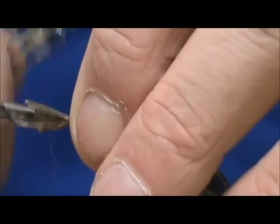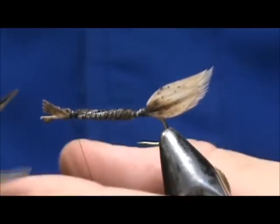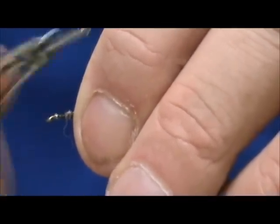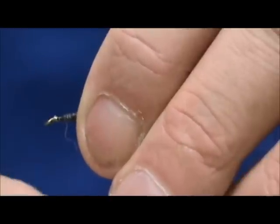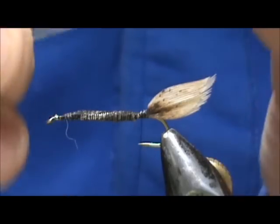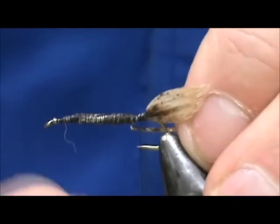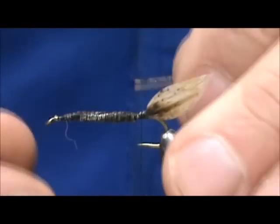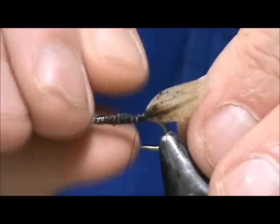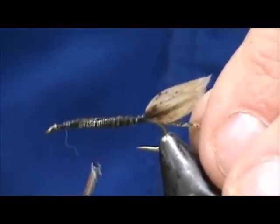When I get close to the eye, I'm going to go ahead and trim that off — trim that pretty tight. I'm going to go back down and add the rib. Now for the rib, I have a number 14 gold and silver tinsel. I'm going to tie it in so I can see the silver side; when we finish we'll have the gold side exposed. Make sure we get that on the side there, and then we'll bring our thread back up to the front.